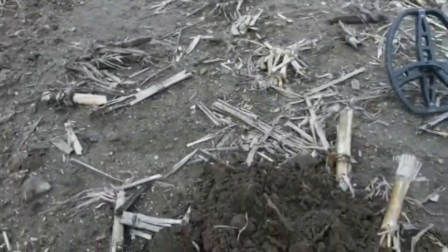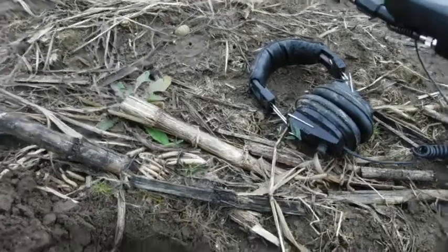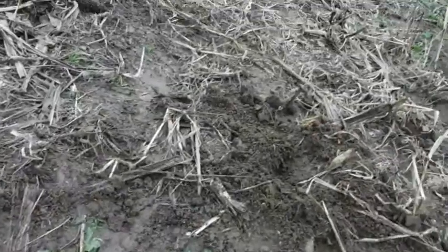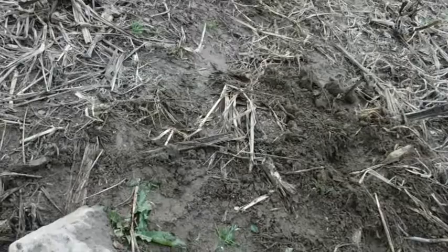Those suckers sound good. That one right there came in 80 solid both ways, baby — 80. I had to dig it. This is right where somebody already dug, over here, and they left it in there. It was a freaking piece of tin foil.